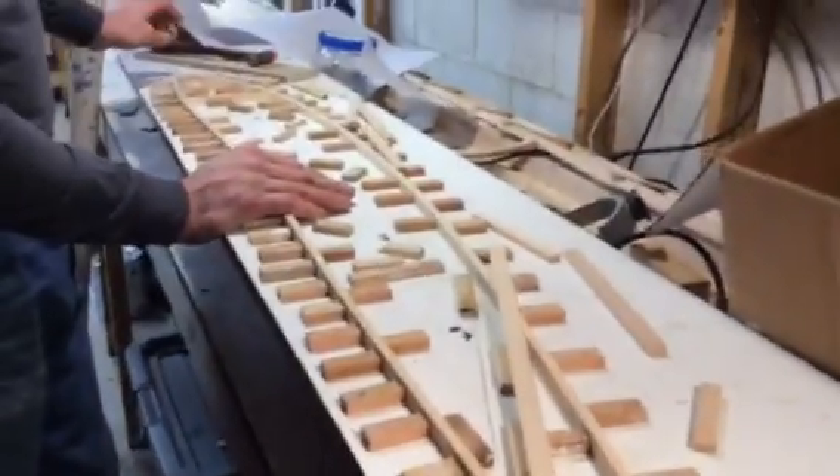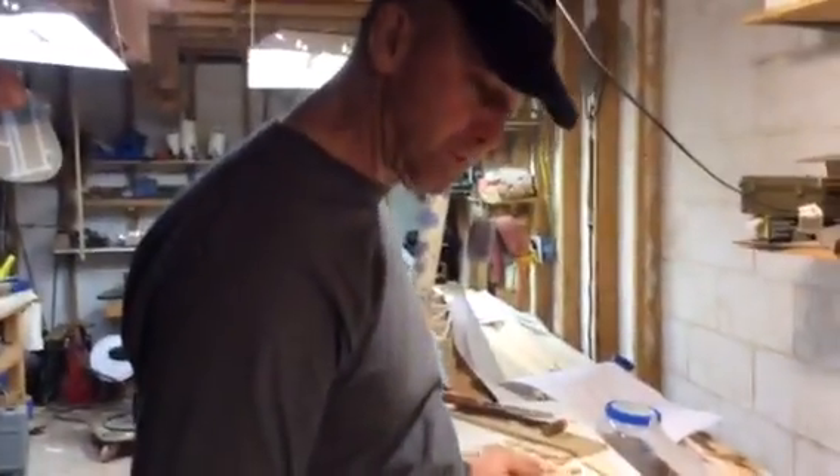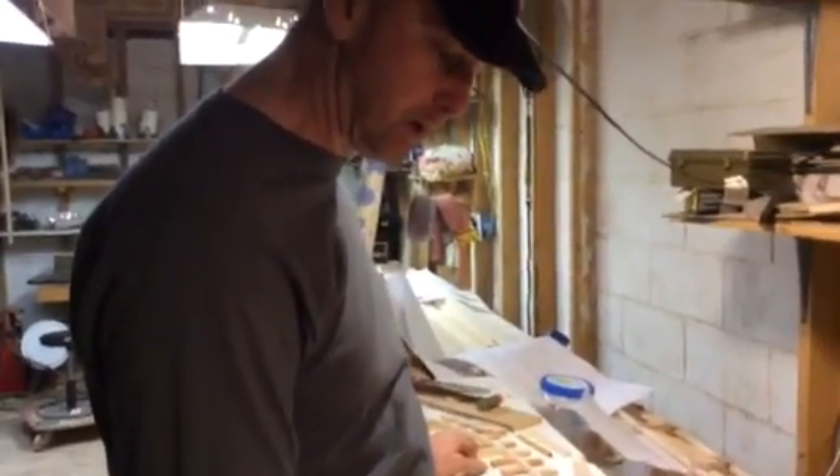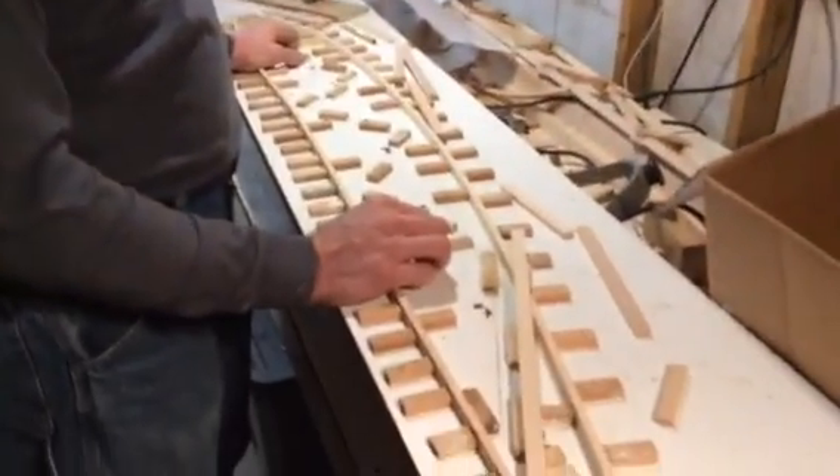At that point we will be ready to mix up some T-88 and glue our internal bracing, and at the same time go ahead and apply the first side of gusset plates. That will be in our next video. So until then, happy building!